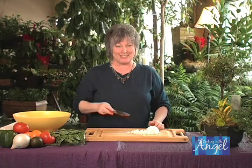It's just that simple. I'm Angel, and I'll see you next time with another great tip for your kitchen at home.